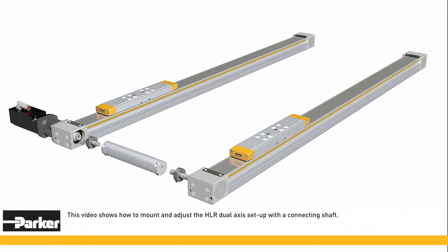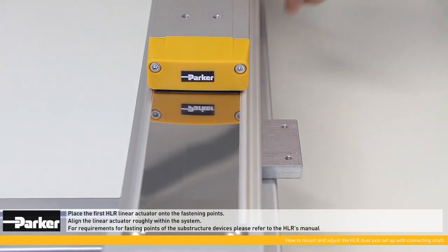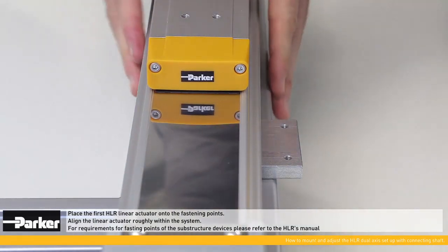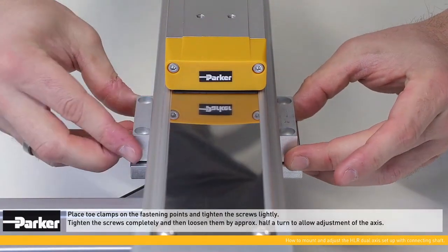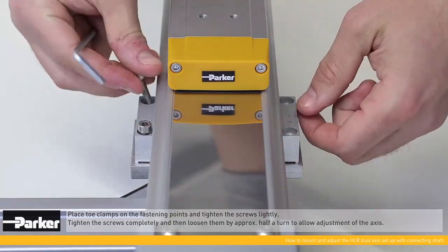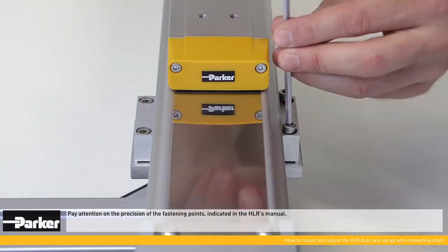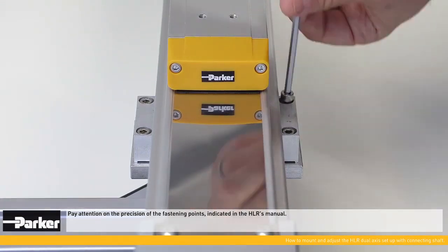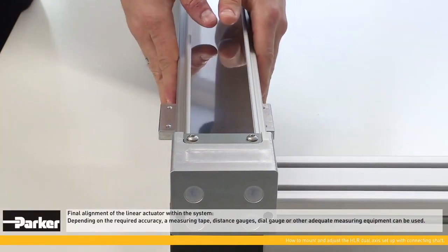This video shows how to mount and adjust the HLR double axis with a connecting shaft. Place the first HLR linear actuator on the fastening points and align the actuator roughly within the system. Place toe clamps on the fastening points and tighten the screws lightly, then tighten the screws completely and loosen them by approximately half a turn to allow adjustment of the axis.